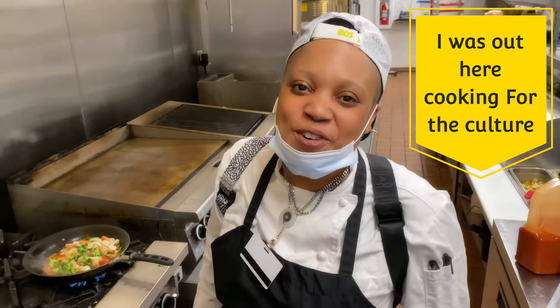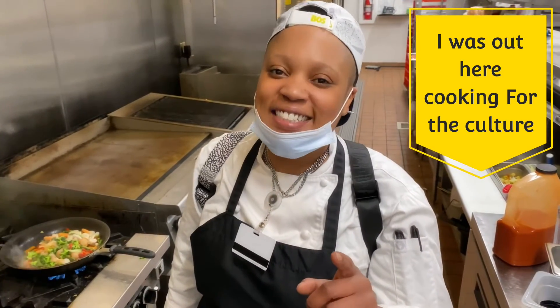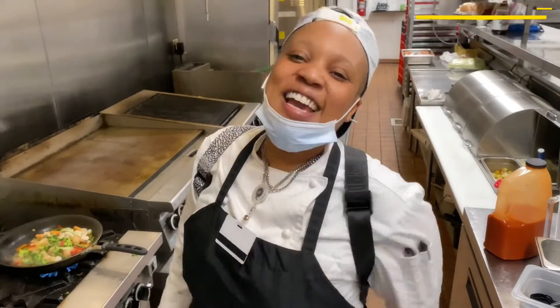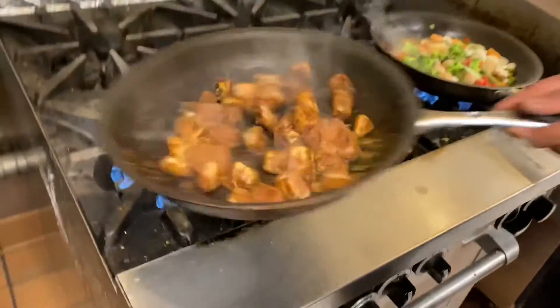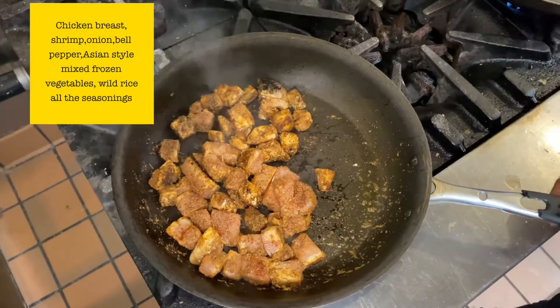I got another healthy video for you. Today I got an OMAD meal — it's going to be something delicious and spicy. Check this out. We got some chicken breast over here which I'm going to cook off. It's getting dark because I put a whole bunch of pepper on it.